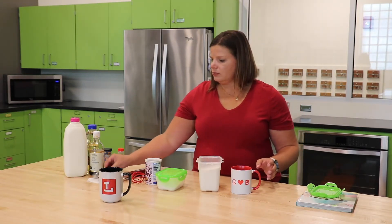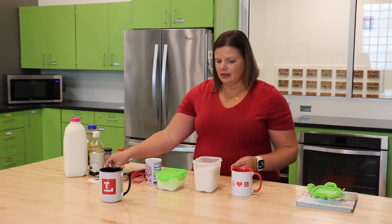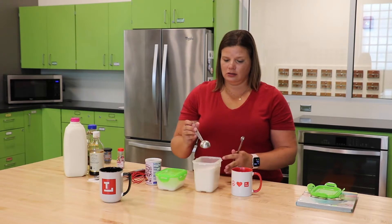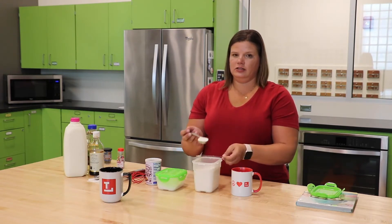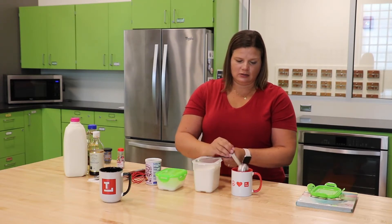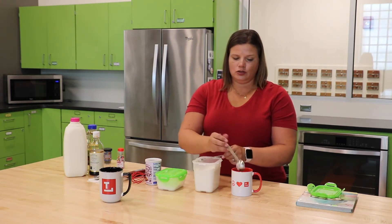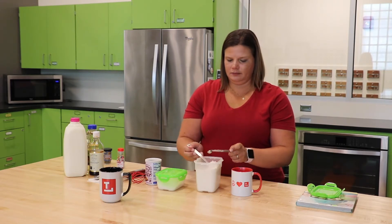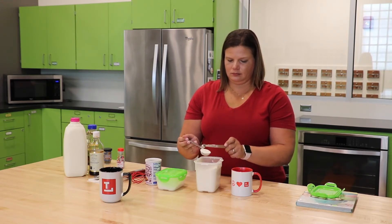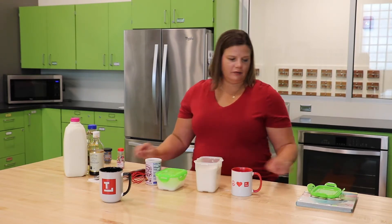I'm going to start with my all-purpose flour and we need four tablespoons. One thing I like to do to make sure I get a full accurate measure is to take a scoop and then take a flat edge and just scrape it off so it's nice and flat. So there's one, two, three, four. Alright, we are all finished with our flour.